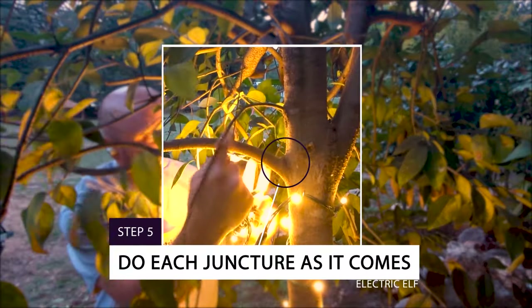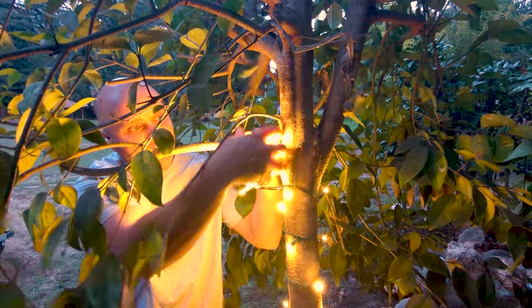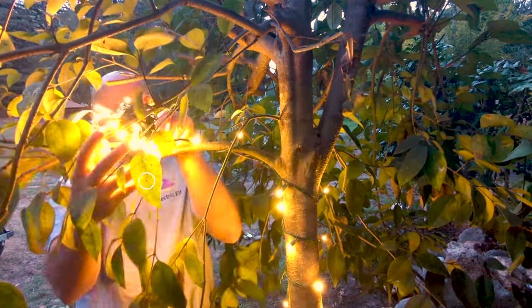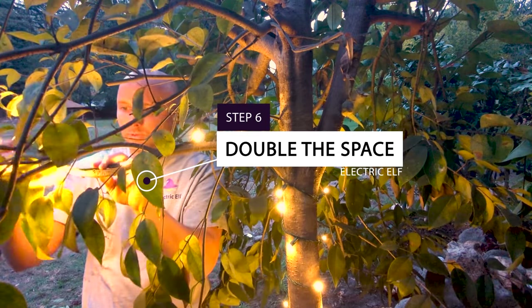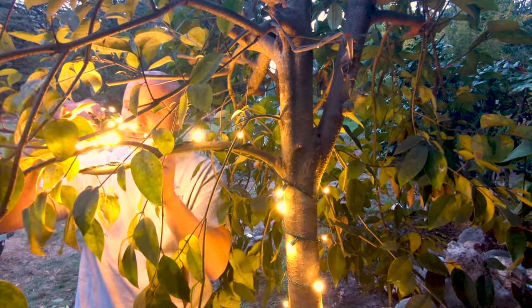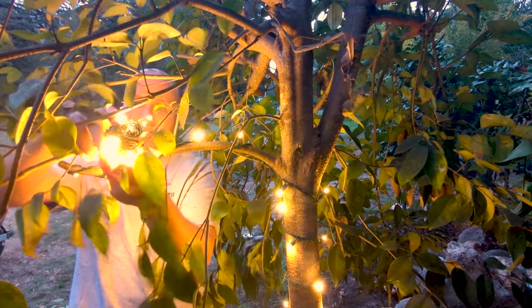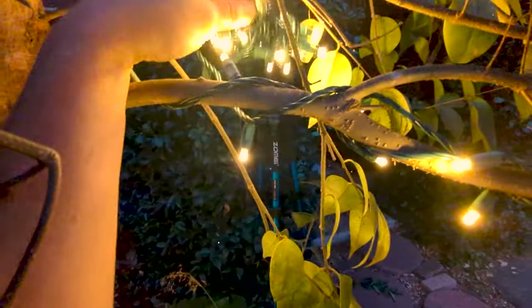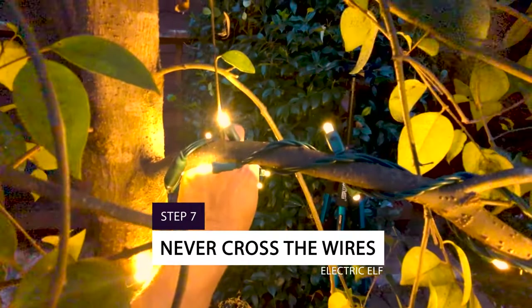Number five and six: take each juncture as it comes. At the first juncture — the lowest one — you're going to go out on it. Number six: double the space as you go out because you'll need to come back around. Get to the end, and then number seven: come back in the same design you made going out.